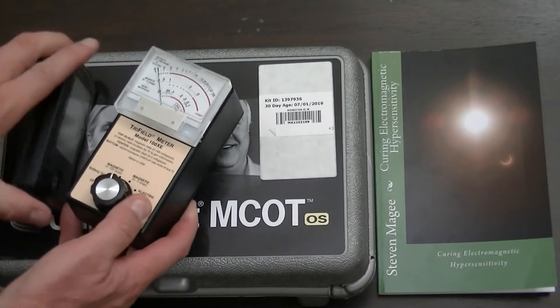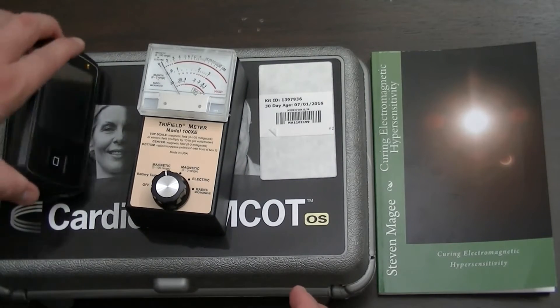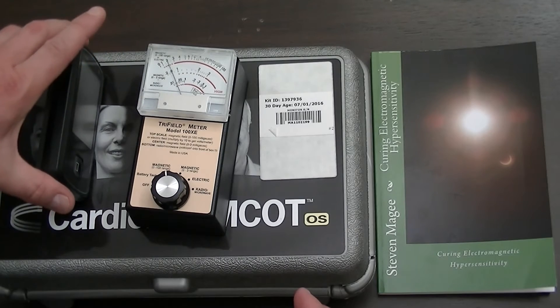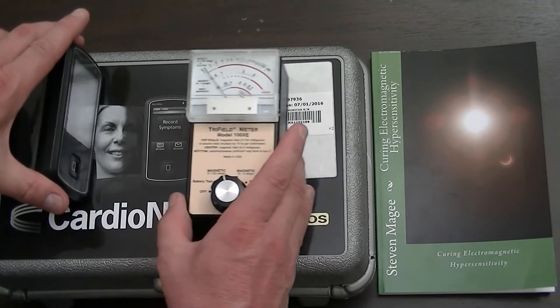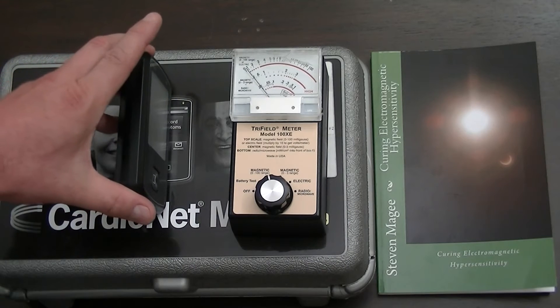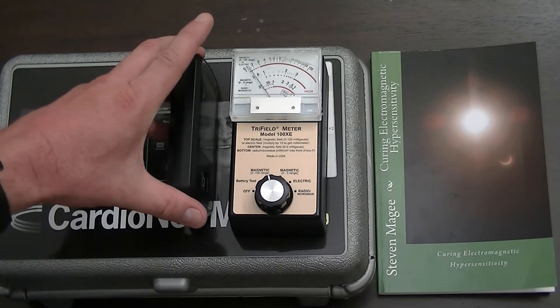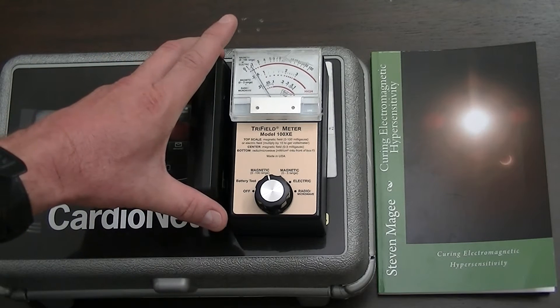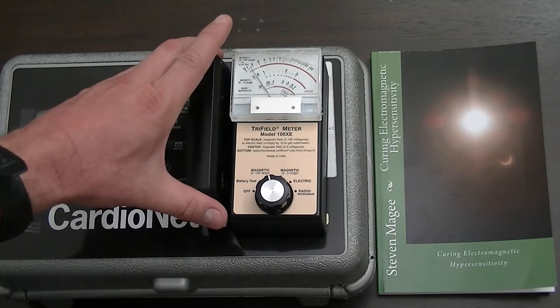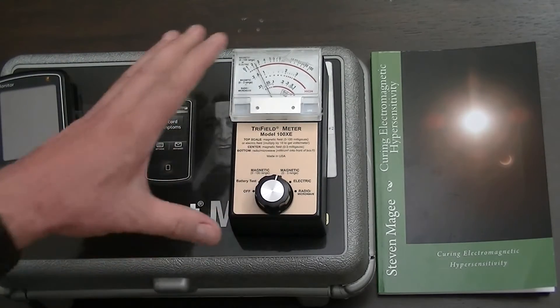Let me just put this on its side. The orientation can affect the meter reading, but you can see there's quite a bit of distance that this emission travels — as we get closer, the field emission gets stronger.